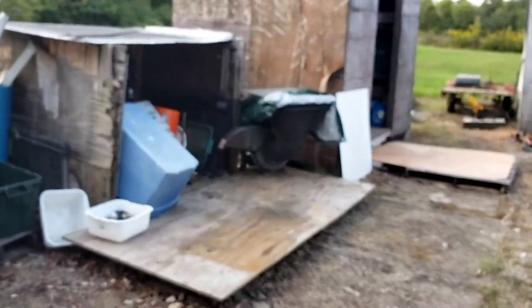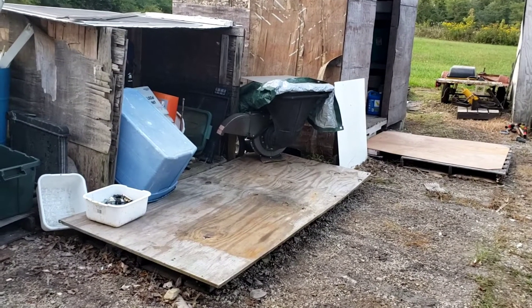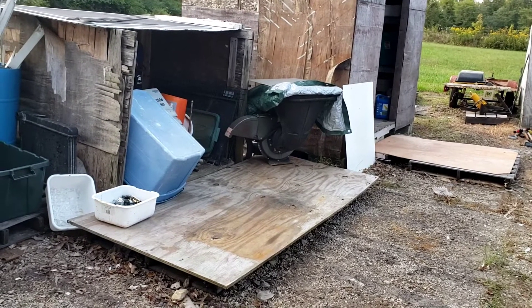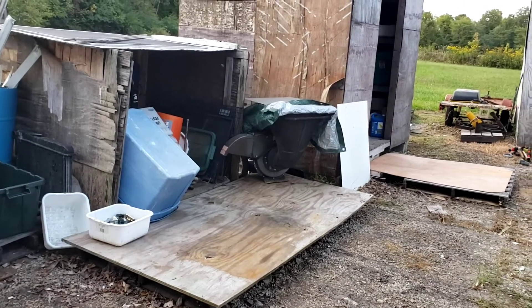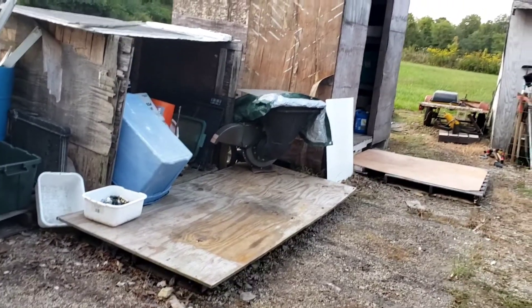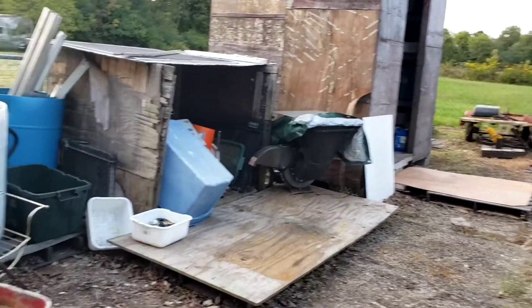I went to work on this guy. It does work but it's missing some of the pieces on the inside that help push the mulch out, so it's off balance. When you start it, it's jumping all over the place. But it doesn't look too bad - looks like I can remake them.